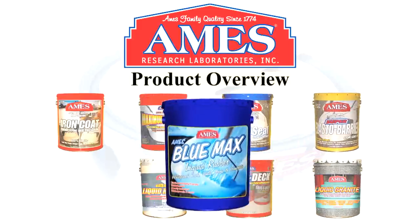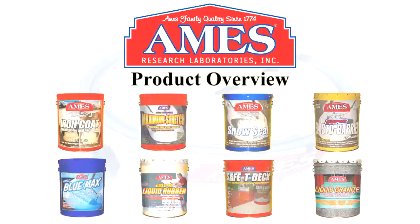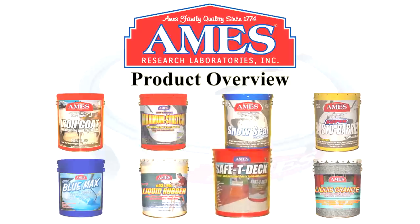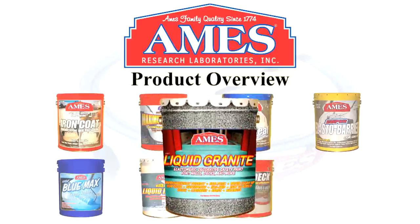Then we have Blue Max right here. Blue Max is a very unique product — it's a pure rubber, highly adhesive, waterproof membrane for waterproofing basements and foundations. Liquid Rubber, which is a white version of Blue Max. Safety Deck, which is a non-skid interior-exterior coating. And finally, Liquid Granite, which is a pedestrian foot traffic coating.